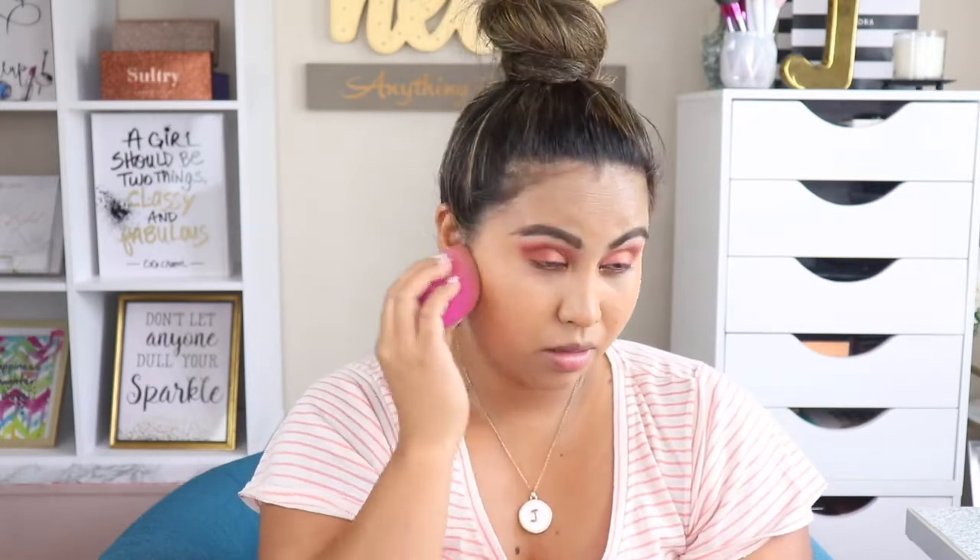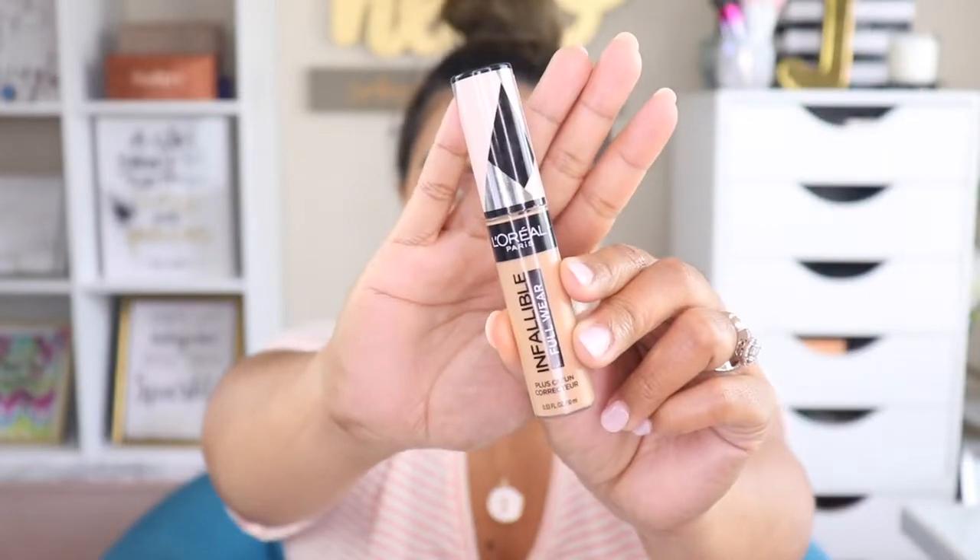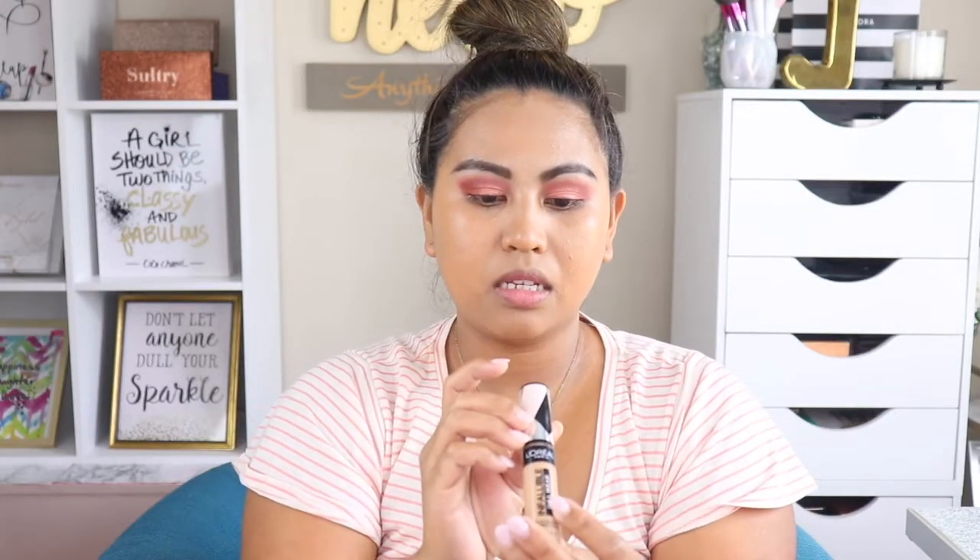I love this foundation — I am obsessed with it! For my concealer today I am going to use the L'Oreal Infallible Concealer in shade 385 Amber, and blend that out with the Elf Face Sponge.